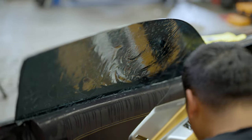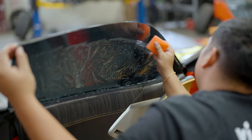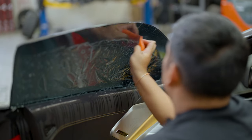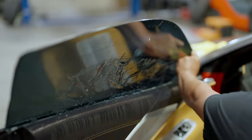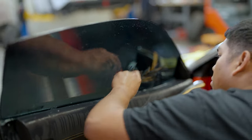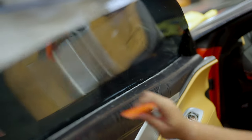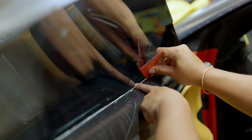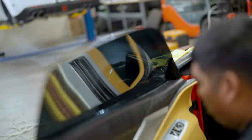Once everything looks good and lined up, run that corner tool behind your gasket to make sure you have no film above. Spray your film one more time and start laying from one edge to the next — I always work left to right. Make sure you get that top edge tacked down first so your film doesn't move, then work back to the other side, tack your corners down, and start squeezing all your water out. Use your triangle card, get behind those seals, and get rid of all the bottom water you can't reach with your squeegee.